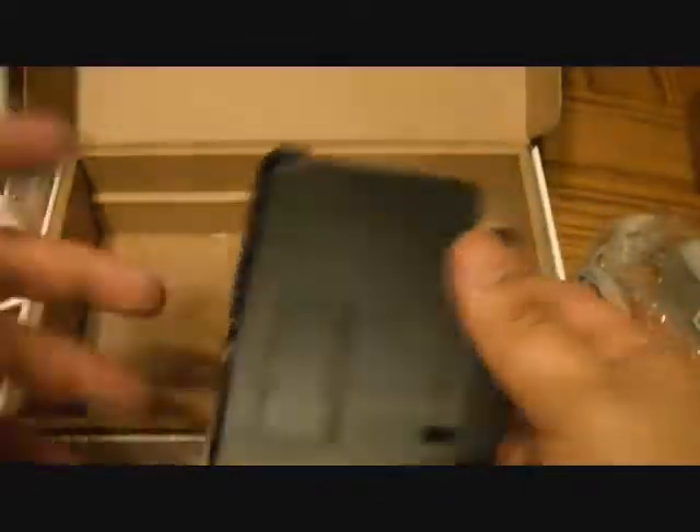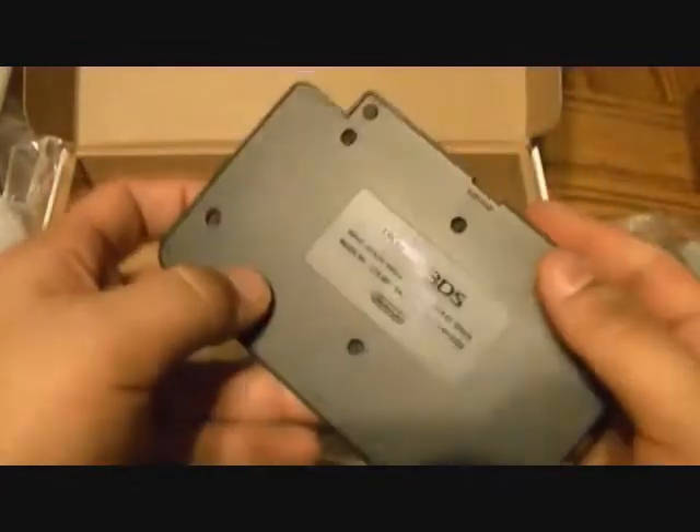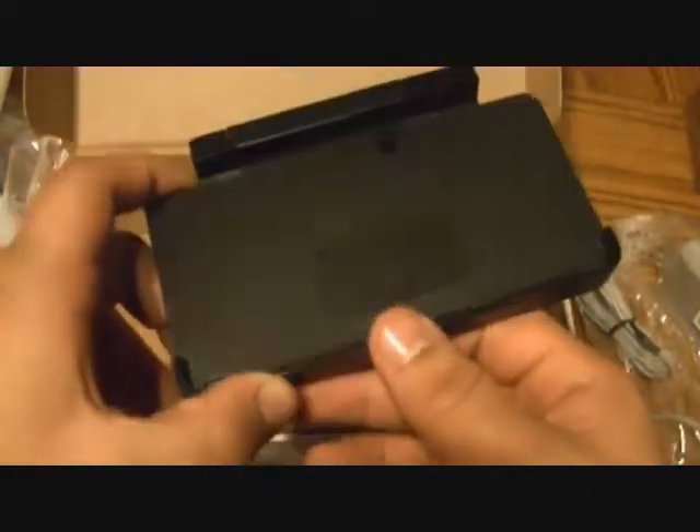This is the charging dock — or charging cradle, as they call it — and that's actually a really good feature. I'll show you one of the minor flaws on the 3DS and why they included this. You just put your 3DS in, sit it there, and it's cradled like a baby. I'm really happy they included this because normally you have to pay extra for it.